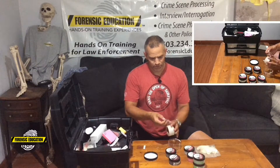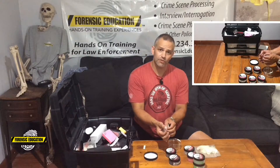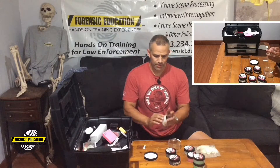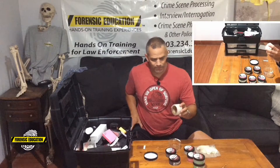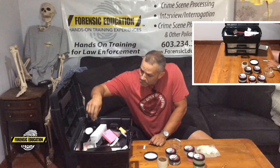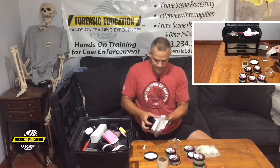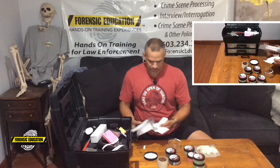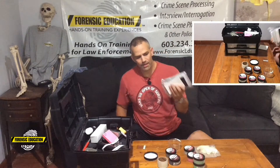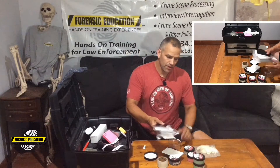Another thing I keep up top is my diff lift tape. This stuff is fantastic — it's for textured surfaces. It's actually a gel tape, so it's thick and you can really push it into the crevices. It works really well for lifting prints off textured surfaces. I also have lots of backing cards — white, black, some with scales, some without. This is something cheap and inexpensive, so make sure you have plenty because you don't want to be stuck without them.